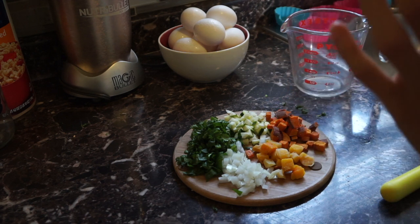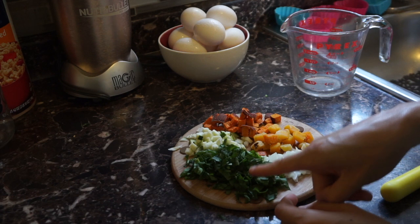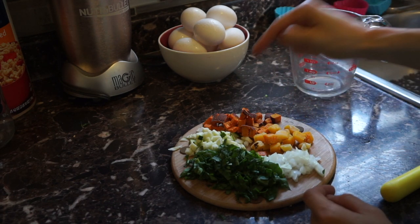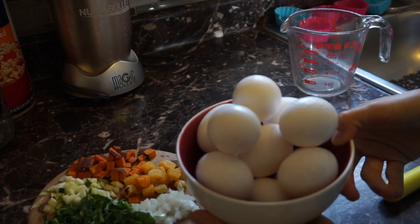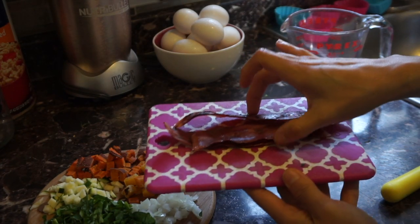First you're gonna need to get all your favorite veggies — anything you would add to an omelet. Here I have some spinach, onion, baked or roasted butternut squash, baked sweet potato, and zucchini. And of course you're gonna need a lot of eggs to make all of these recipes, so be prepared. I'm also gonna add some turkey bacon for a little bit more protein.